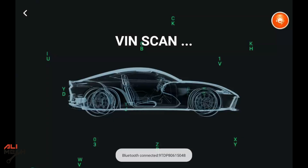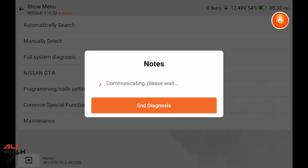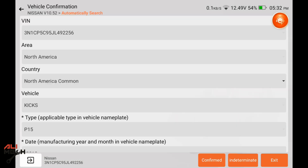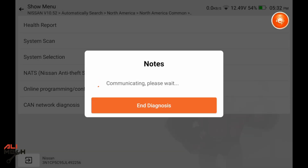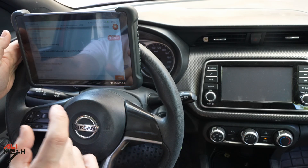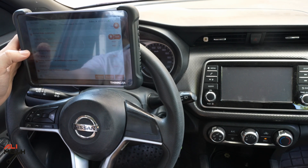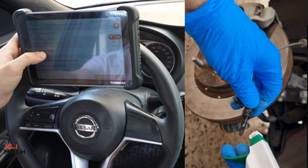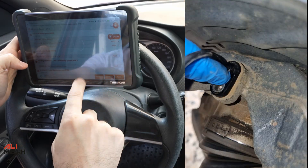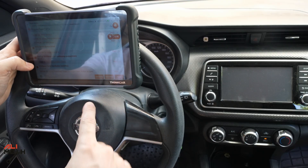Let's go to Auto Search. It will give us the VIN number, country, and year. This car is registered as 2019, but it's actually a 2018 — very useful when buying a car to verify the real year. Now we'll do a Health Report, which scans all modules and shows error codes. We have 11 system faults and 7 DTCs. Looking at the Anti-Lock Brake System codes, these relate to sensors I cleaned previously — they show as past, meaning they should clear.